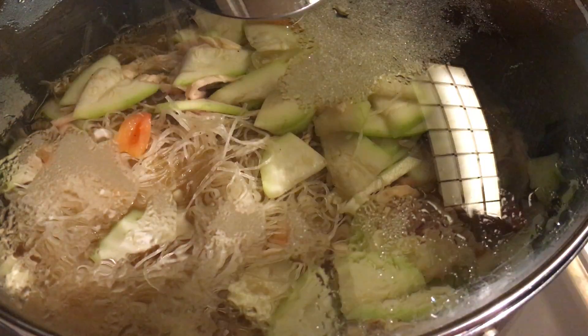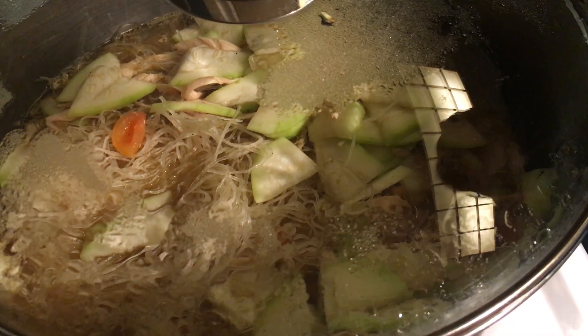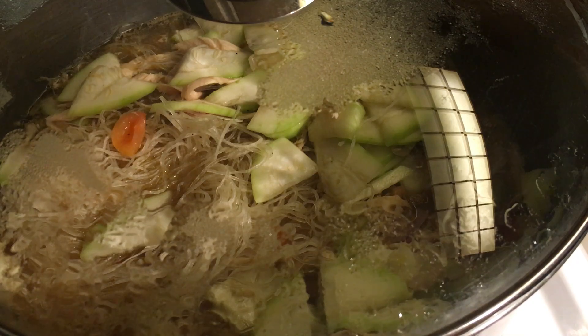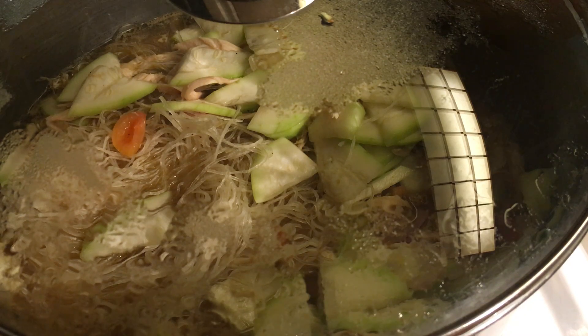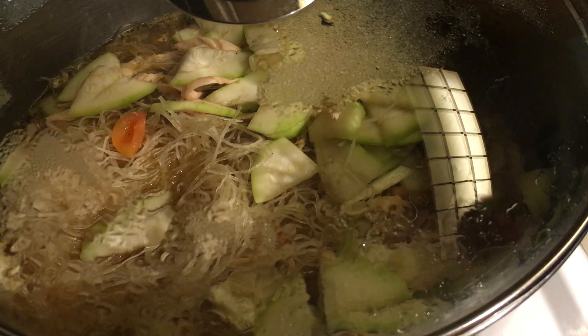It's boiling very nicely. Very simple, very simple ingredients.